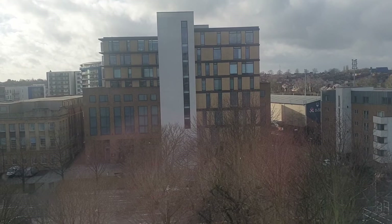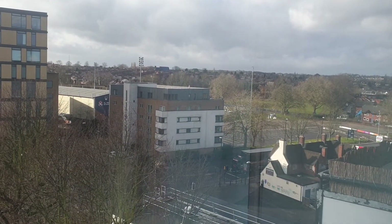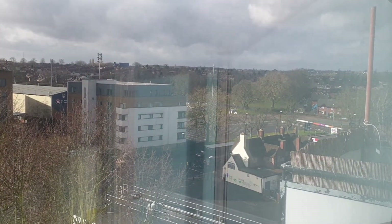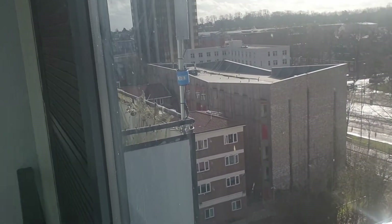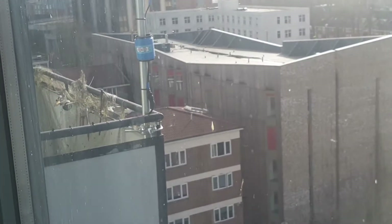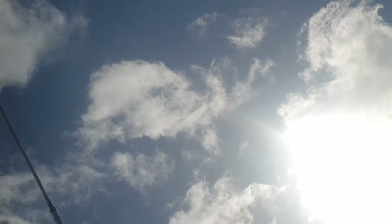Just thought I'd show you the view from the 8th floor, guys. That's looking north-west over sort of Coventry — the city centre is that way. This is the 8th floor above where I live, and we'll see the antenna up close. There's the antenna up close on the balcony. I should have really put it on a bigger pole.